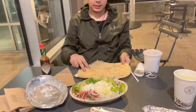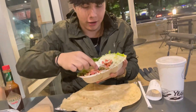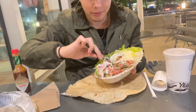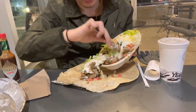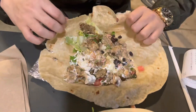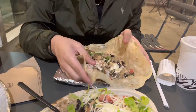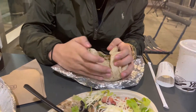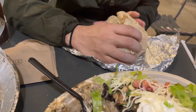So you get your tortilla, you put it in a big circle like this, right, and then you start adding your ingredients. I'm gonna do just half a bowl to show y'all — basically you get your bowl, get the tortilla, and pack this up like a burrito.